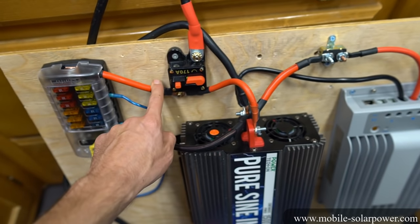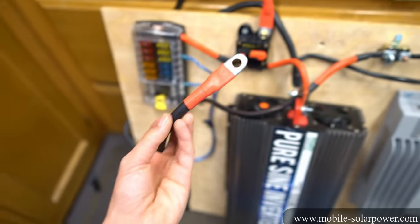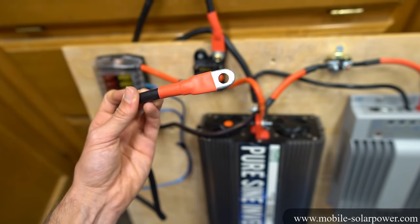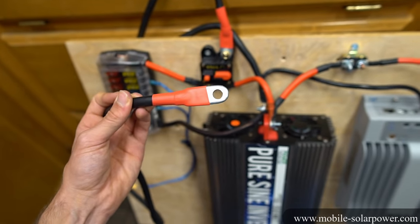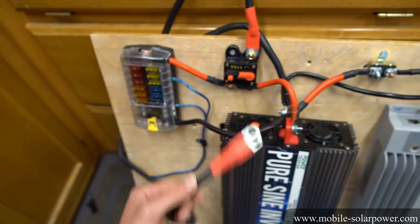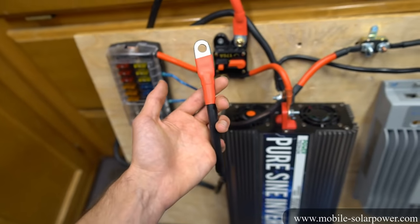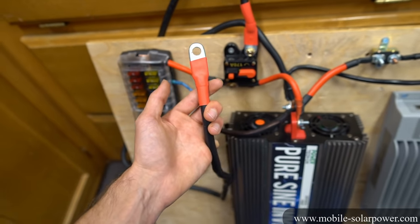Or you can bypass the fuse box, connect these wires to a stud on the board, and then put a 300 amp fuse on the main battery connection. But if you do this, you need to make sure that the wire can handle 300 amps. This is only a 2-gauge wire and it's pretty short so it probably could, but you need to reference a wire gauge chart just to make sure.